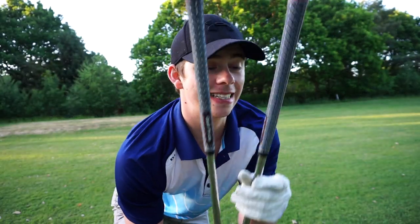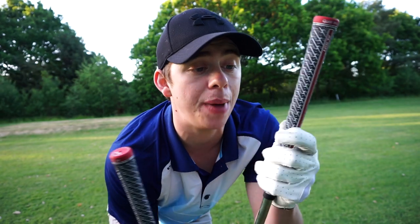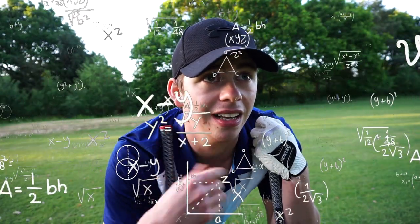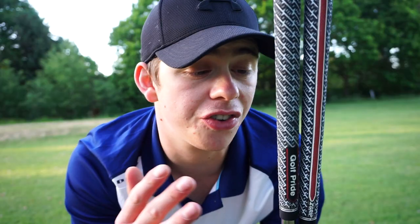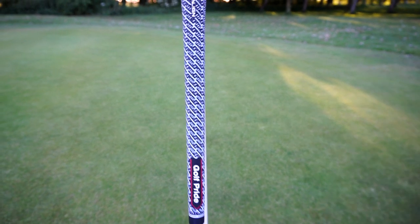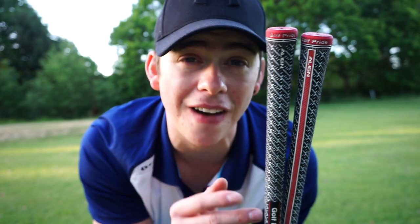Now let's talk about price. If you're used to spending nothing on golf grips and using the ones that come with your irons or getting fake ones off Amazon or eBay, these are probably going to set you back a little bit. These cost me £10.99 for one grip, which is on a 15% discount currently on clubhouse.co.uk. Usually they are £12.99 — and £12.99 for one grip, buying 14 of those, yeah, it adds up. But these grips are top-of-the-market grade A. Golf Pride are just the best grips you can buy and I've seen quite a few tour pros using these exact grips, so that makes me feel good.